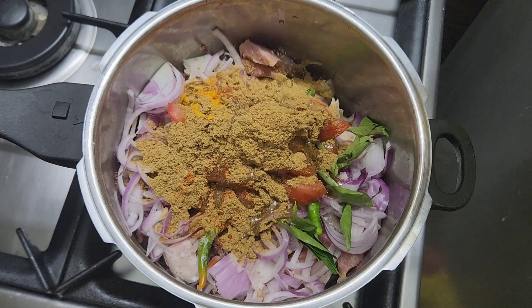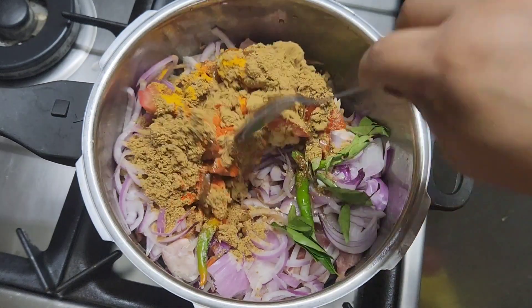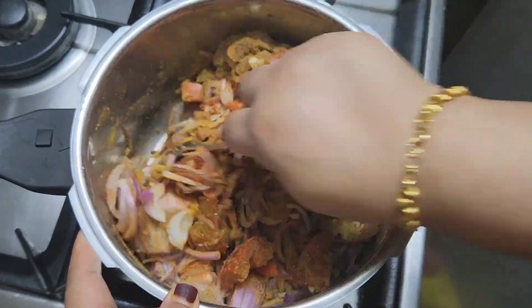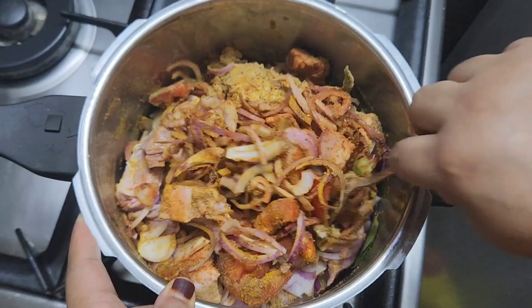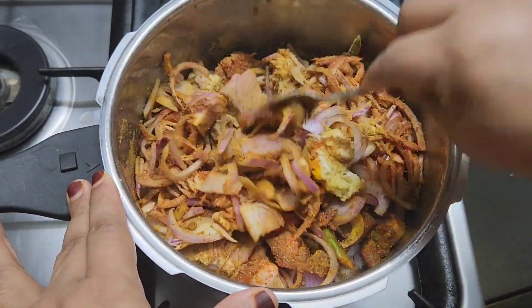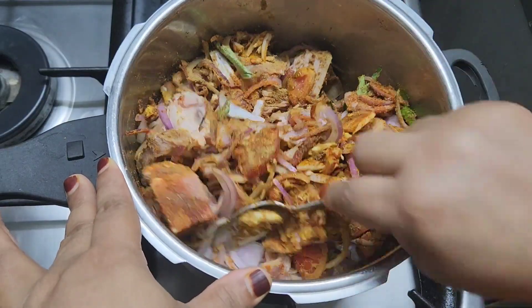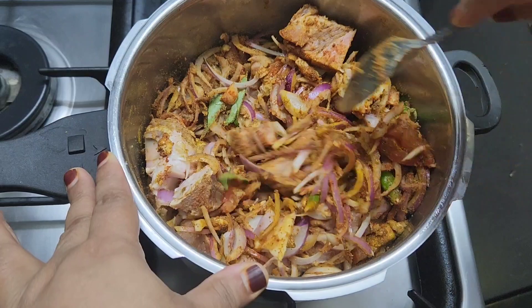Make sure it is simmered and mixed well. I will put it in the middle of the pan and mix it well. Then I will add the beef into the pan and mix it with a little bit.